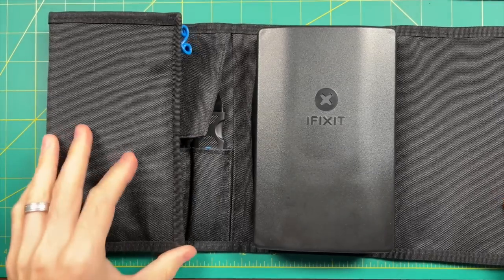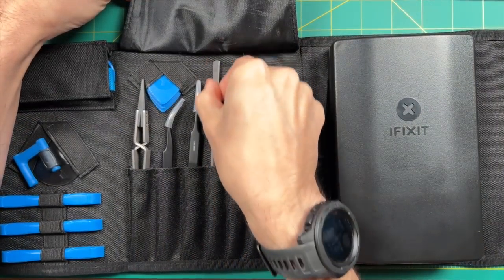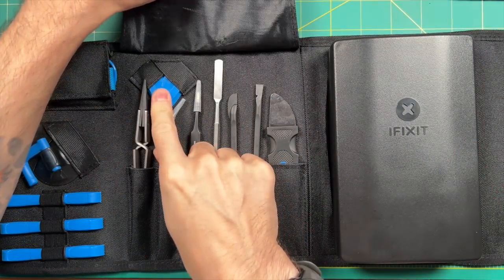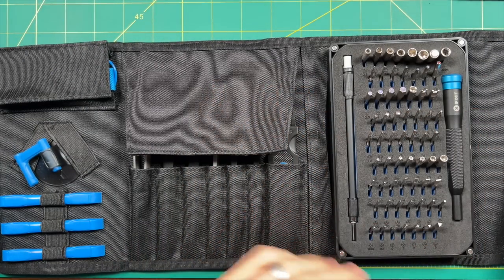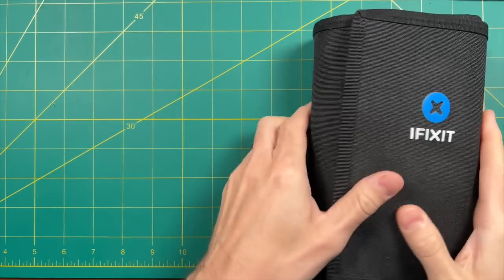The kit actually comes with a couple tools of its own, but I really recommend this kit from iFixit — I'll leave it linked in the video description below. I got this about a year ago and it's been really awesome. I've used it every single time I've done any sort of hardware mod on any device. I'm not getting paid by them — I just really do like it.